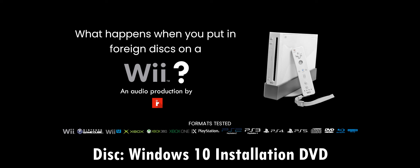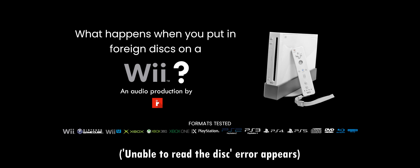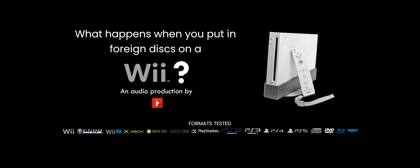Here's a Windows 10 installation DVD. My brother bought this so that he could complete his new custom computer, which was years ago. It was a lot of hard work for him. And nothing — DVD-ROMs do not work.